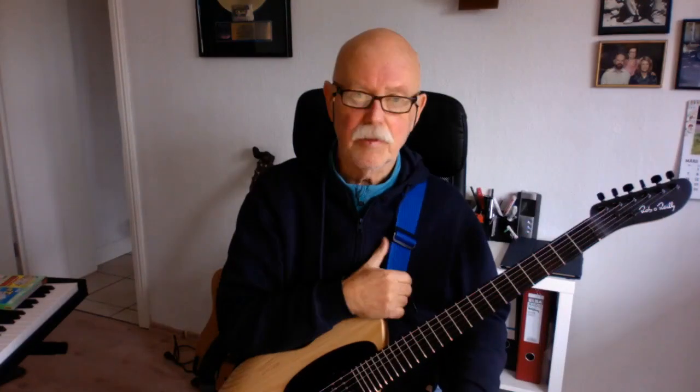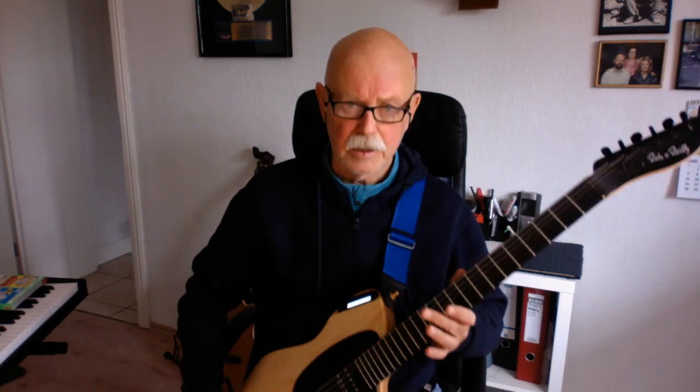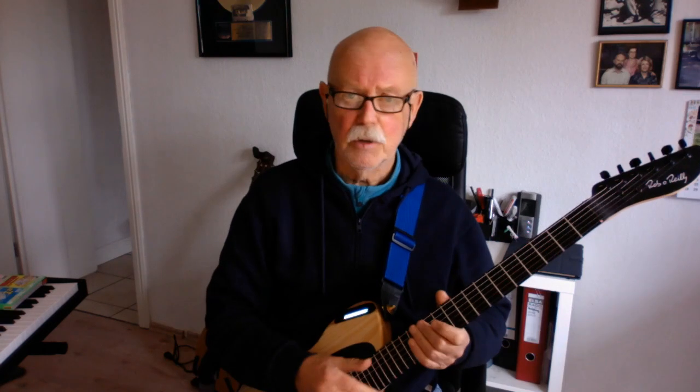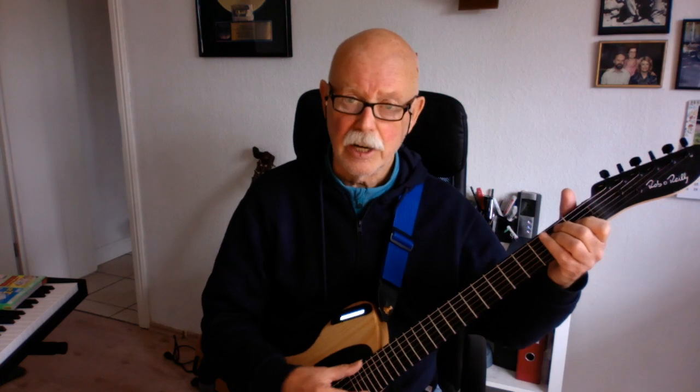Hi Rob, this is David here. I wanted to play finally something on the video for you with this wonderful instrument that you've built. It is fantastic, and I can recommend it to anybody that plays guitar and wants to have some new sounds.